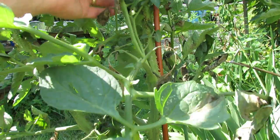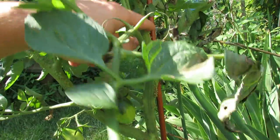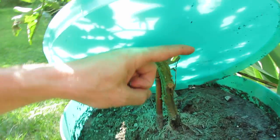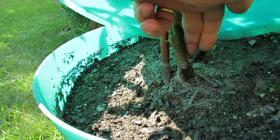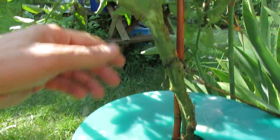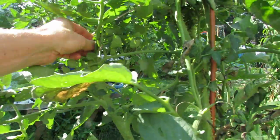So if a stem falls over and touches the ground and water contacts it, it will start growing these nodes which will turn into roots. You can see an example down here — right where my finger is pointing there is a white tip coming out. These are root nodes that are forming all over the stem of the tomato because of over a week of high humidity.